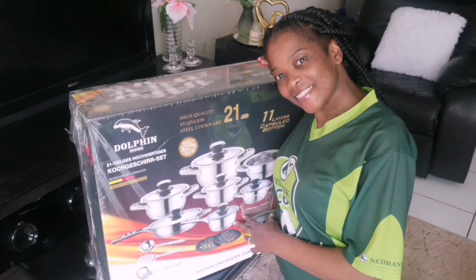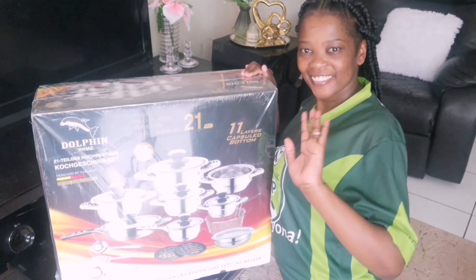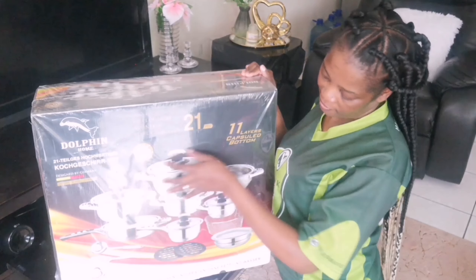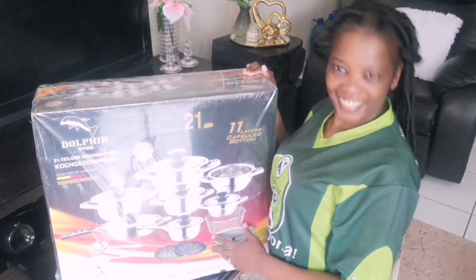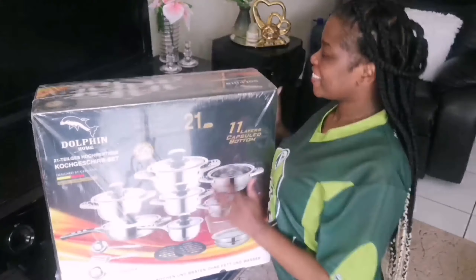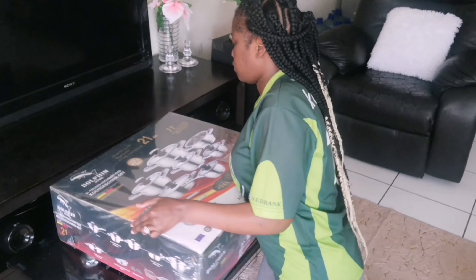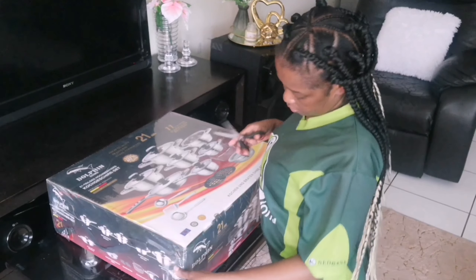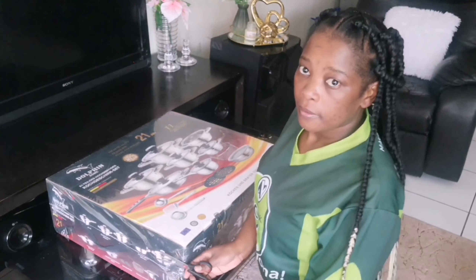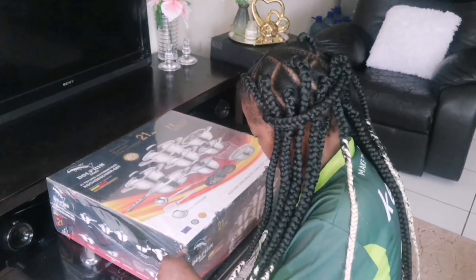21-piece high quality stainless steel cookware — that's my Dolphin Home. Hi guys, welcome to my YouTube channel. This is a girl's armor. If you are new, I welcome you — feel free, I hope you like and enjoy my video. And if you're a returning subscriber, my day-one guys, I'm so grateful, I love you so much. Without you guys I won't be this far.